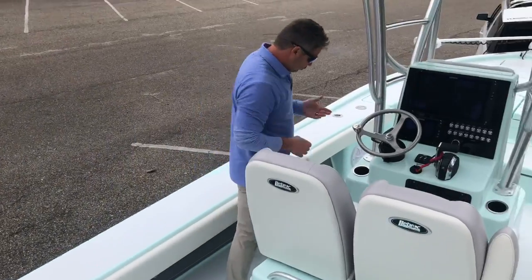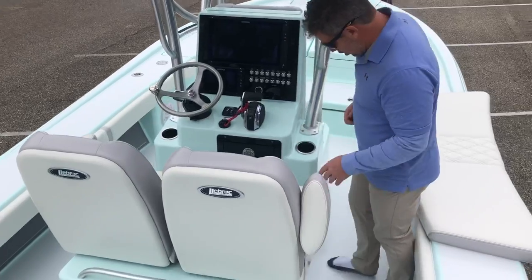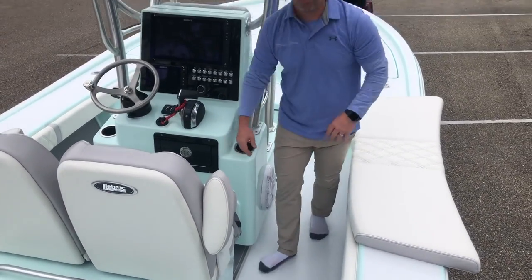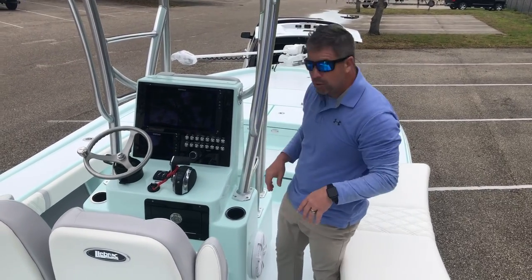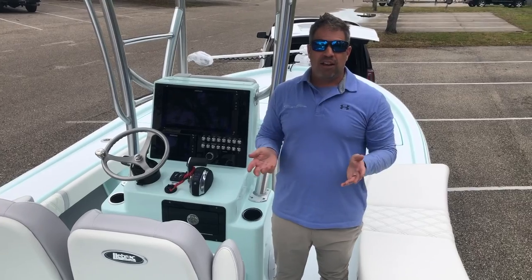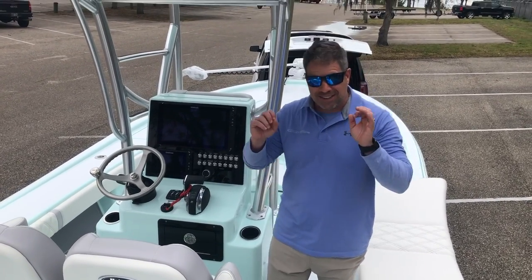Moving forward to the console. You have a seven-inch toe kick all the way around. I want to point out there is no plastic trim anywhere. So many boats we compete with have plastic trim on the top, plastic trim everywhere, and every time you clean the boat you find a screw. You're not going to find that here. Everything is bolted, glassed, and bonded. That's saying something.